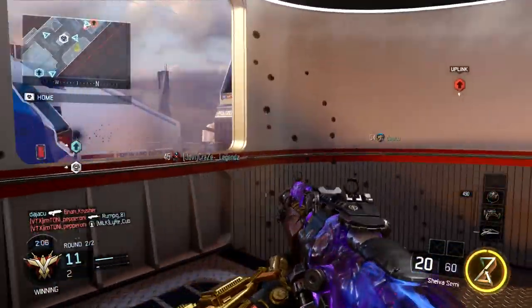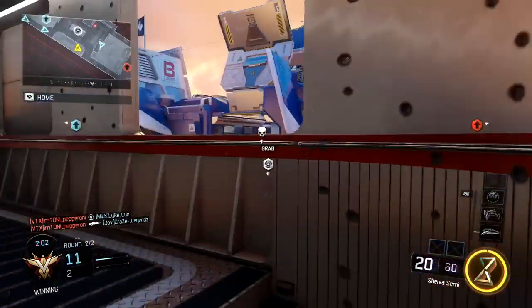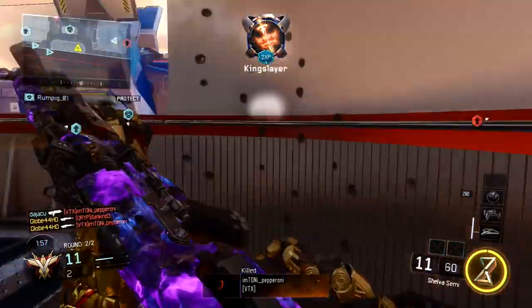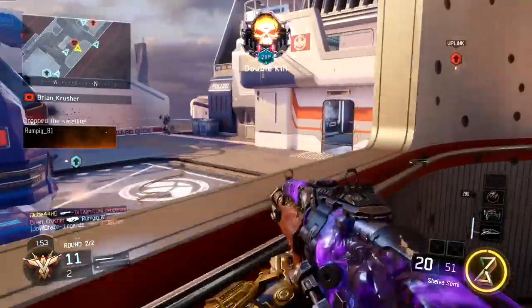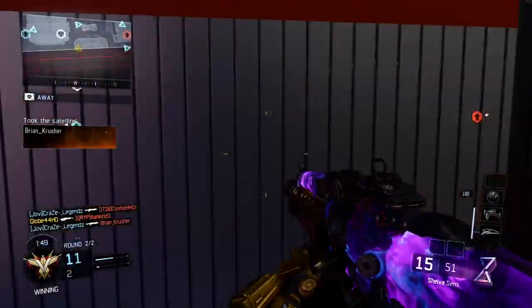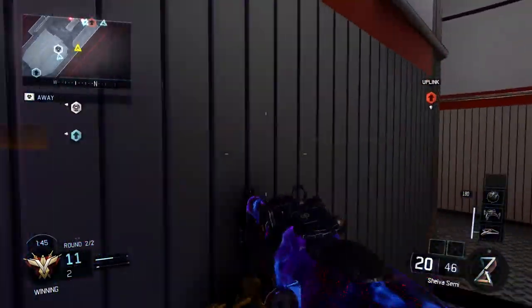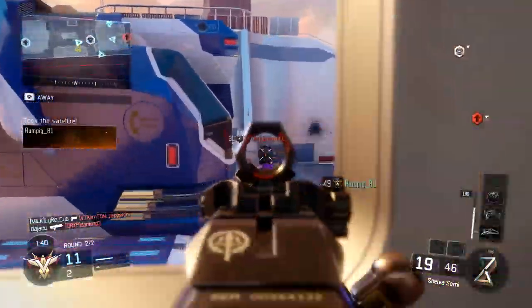The next thing you're going to add is Long Barrel, which is also a must. The Shiva doesn't have the best damage drop-off at distance, whereas the MX Garand has higher damage at longer ranges. But as soon as you add Long Barrel, the weapon becomes absolutely insane — it's literally a two-shot kill at most ranges, sometimes three which is rare. All these attachments together just work flawlessly.